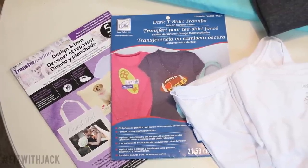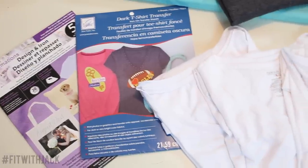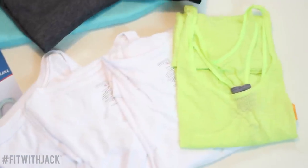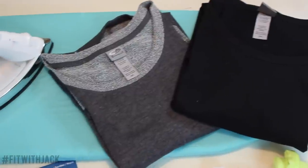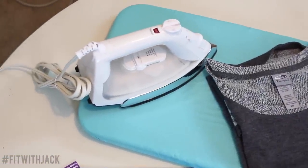To create these DIY workout shirts, you will need transfer iron-on paper for white fabric and/or dark fabric. I found these at Michael's. You'll also need some plain t-shirts — you might have some laying around the house, but I got these plain workout shirts from Walmart. I also decided to create some sweaters, and I got these two from Target in the clearance section.